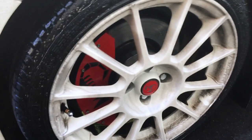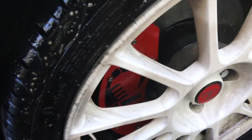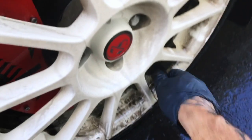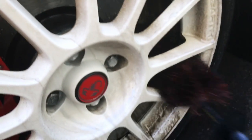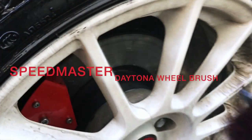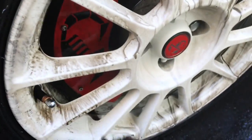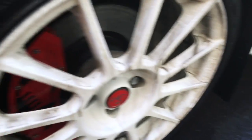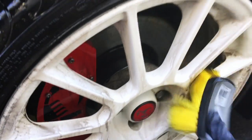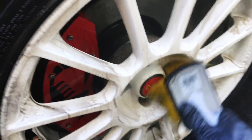I'm going to take our Speedmaster Daytona wheel brush and start scrubbing inside here, making sure to get all the way inside. It's a really small rim so it's not too bad. Now let me take our soft wheel brush and go ahead and agitate the exterior of the rim, getting around the lug nuts.